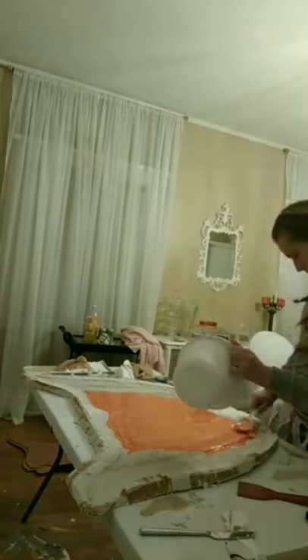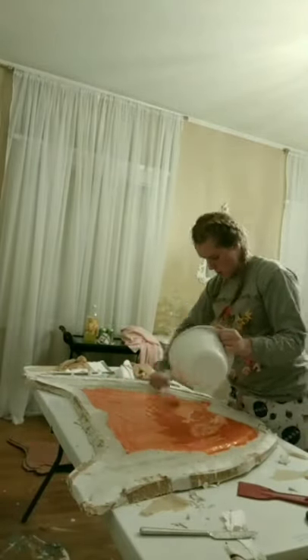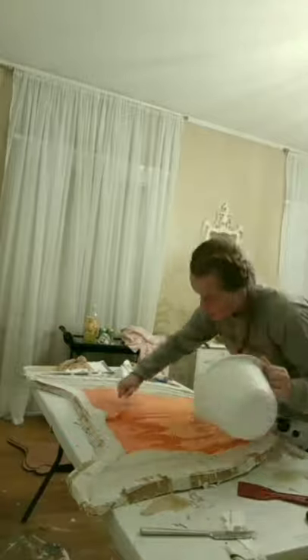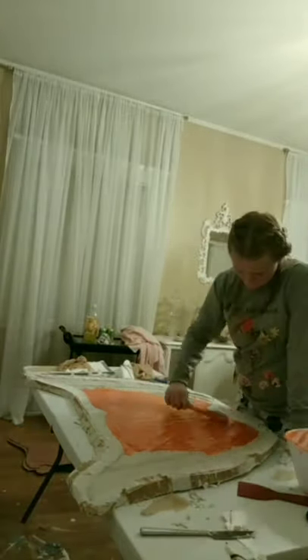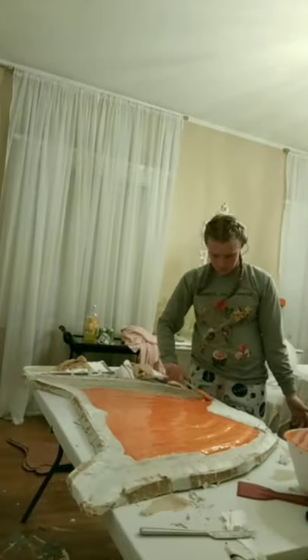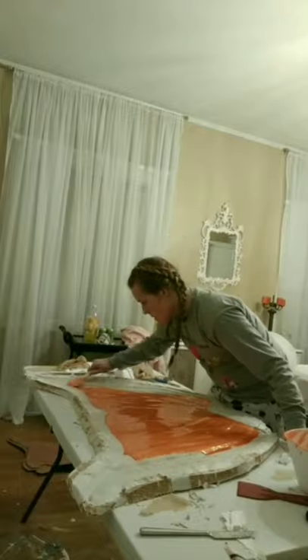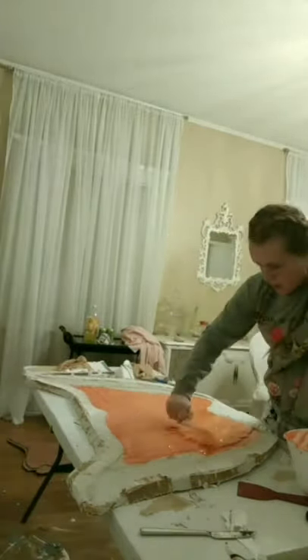I bought two gallons of silicone — two units — which was about $500, because I really wanted to do it right rather than skimp. I added a little bit of gold mica powder as well as Silk Pig dye, and I really liked this look because it added a lot of shimmer and gave it some depth.